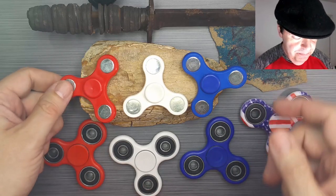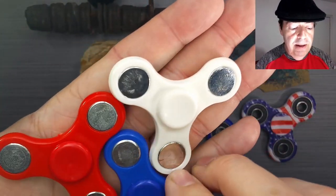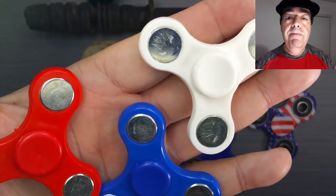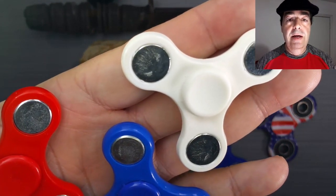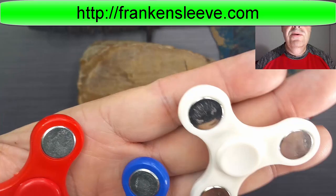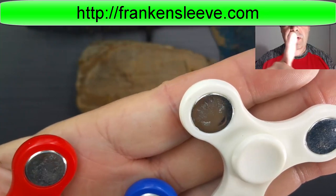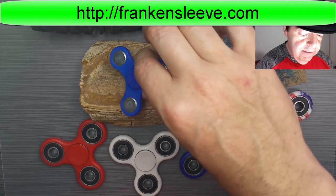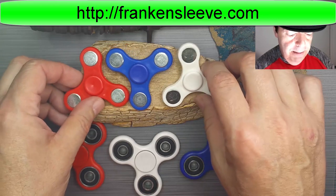I just wanted to give you a little size comparison here. My giveaway is the standard giveaway I've been doing for the past few weeks. Go to frankensleeve.com — I'll put that in a banner across the top, and it'll be clickable in the description box below the video. If you see this on Facebook, it'll be in the post above the video and also clickable. Those are the two places I post my videos to give as many people as possible a chance to enter the contest.